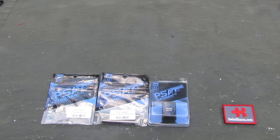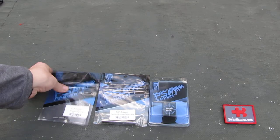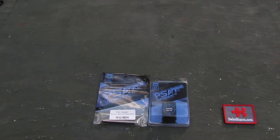Hello, my name is Chris Bianco. In this video we're going to have a look at some of the PSA Dagger small parts that they sell on the website. Some are a great deal, basically all of them compared to other aftermarket parts for the Glock Gen 3 system. First we're going to have a look at the trigger spring.